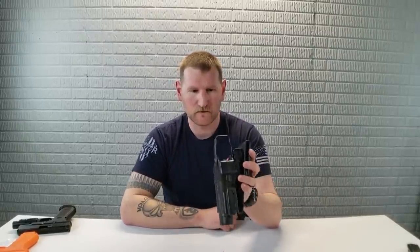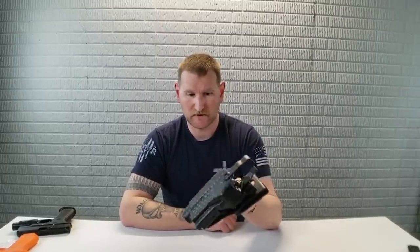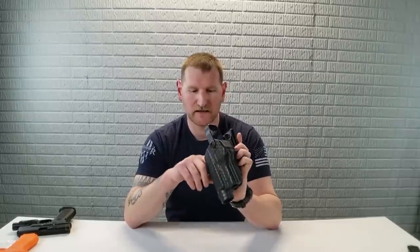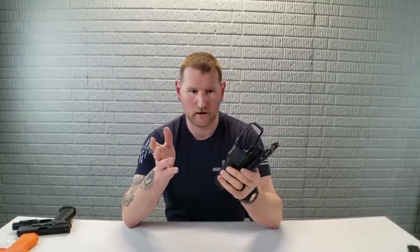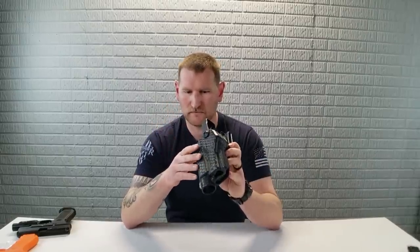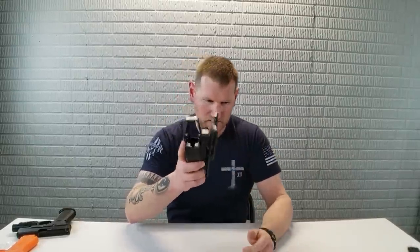I'm sure they're going to come out with more attachments — you can already attach this to a drop leg and that kind of thing, which will also improve its versatility. I like the one giant hole for the light. You don't have to worry about whether it's a TLR1, an X300, what kind of light it is — it'll fit just about any light you can find. I do think that is very ingenious.